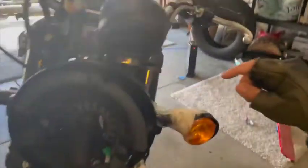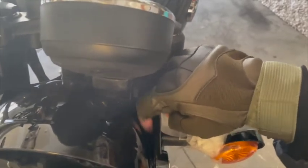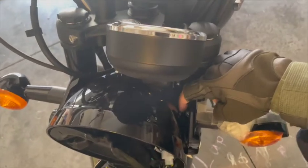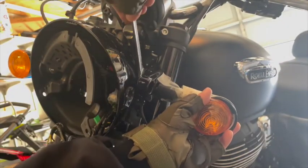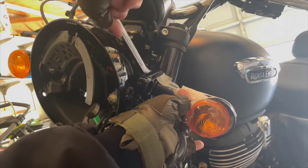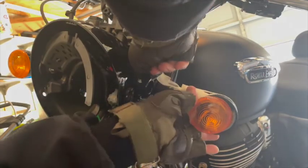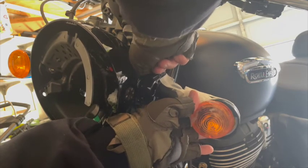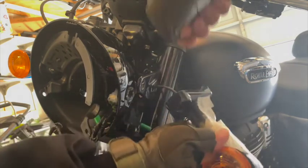Just clip and release the connector. I'm using a 13mm wrench for the final nut. Once you unscrew this final nut, the side light comes off and everything is simple from there. You just put everything back in reverse — whatever you've been doing, just reverse it. That's all you need to do.